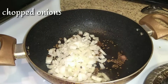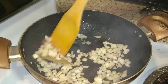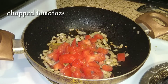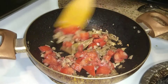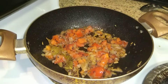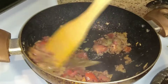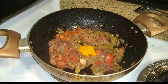Now add some chopped onions. Once the onion turns golden brown, add some chopped tomatoes and cook until soft. While the tomato is cooking, add some ginger garlic paste and mix well.